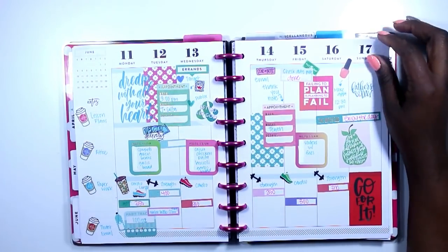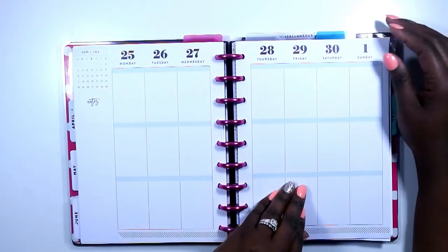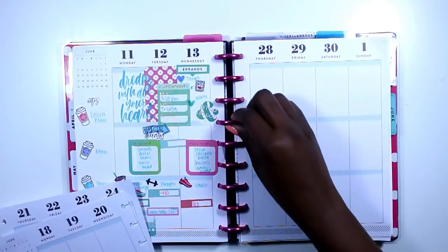Hi guys! Welcome back to my channel. This is Soy from the Classy Sassy Life. Today is a plan with me in my classic happy planner. I am getting ready to switch over and I'm super excited. We only have two more weeks left so let's go ahead and get started.